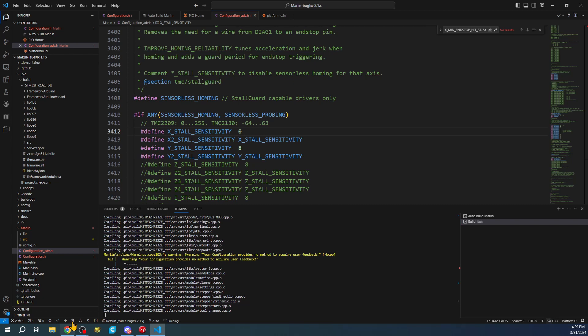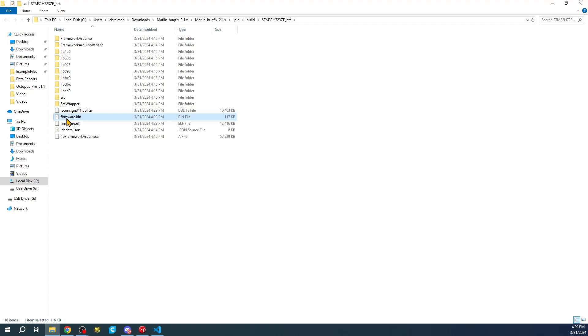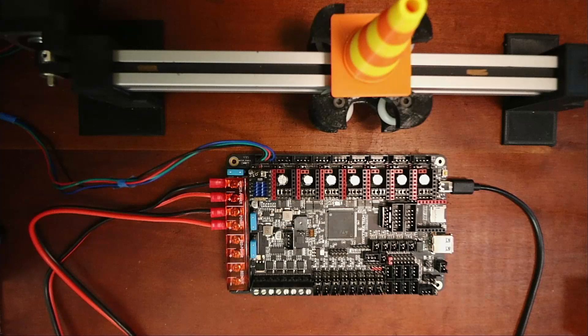I didn't show you this trick about Clean earlier - it builds quicker if it's already mostly pre-built. Once the build finishes we'll go back and do Reveal in File Explorer, right-click, send it to the G drive. Let's check on it - it's there. Pop it out and go back over to try this out.